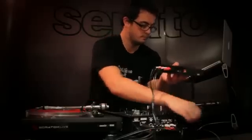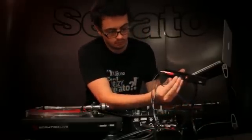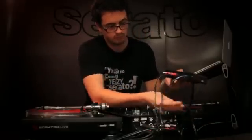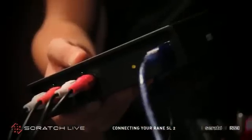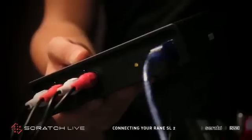Once these cables are connected, you can plug your USB cable to the USB port on the SL2. Make sure that you are connecting the SL2 directly to the USB port on your computer, and not through a USB hub.